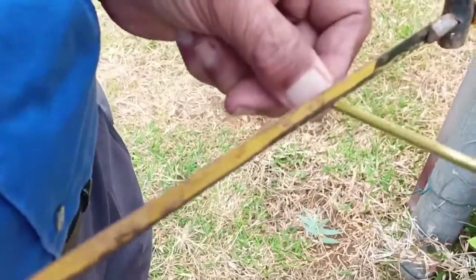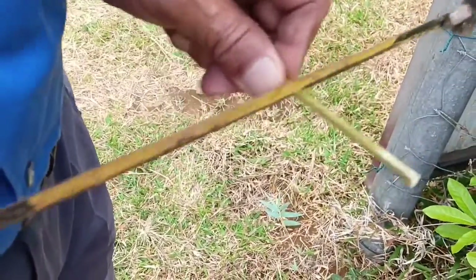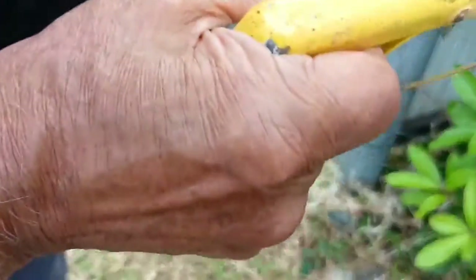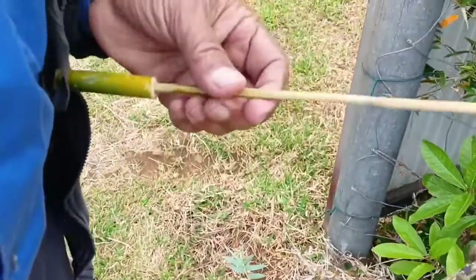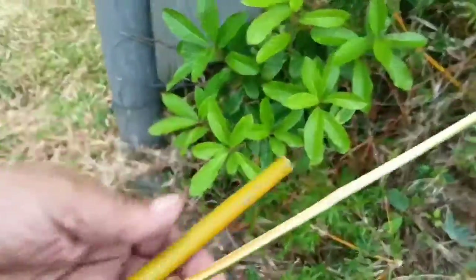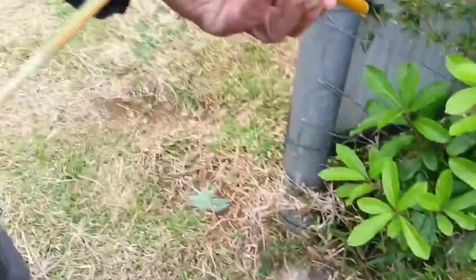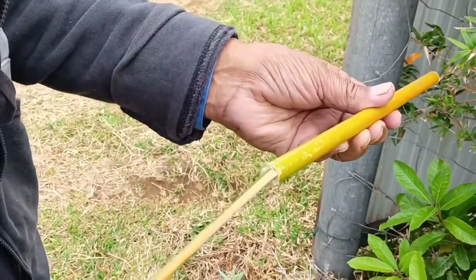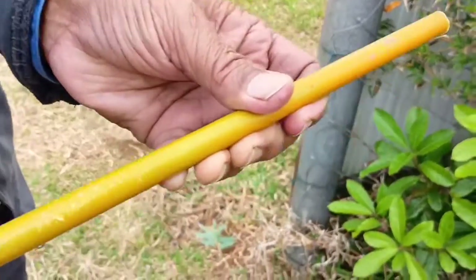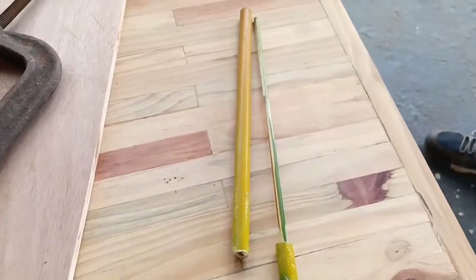Now we are cutting it here to the right size so that it stays about one centimeter below, because the pressure will pump the second bullet that you will put in. You're going to put two bullets in — the first one is to create the pressure and the second one is the one that shoots.